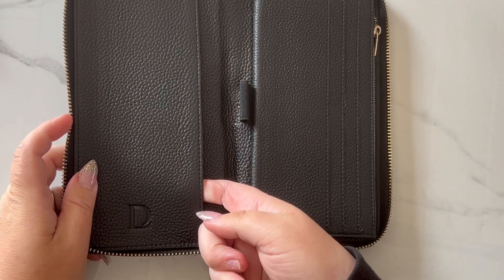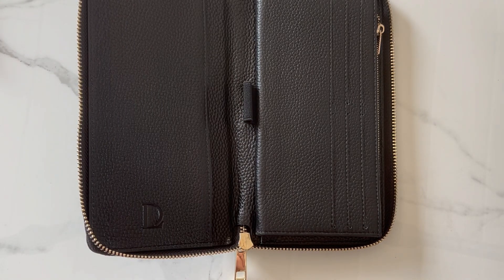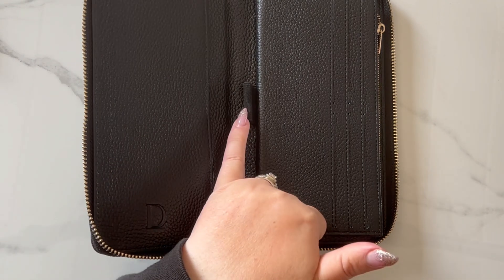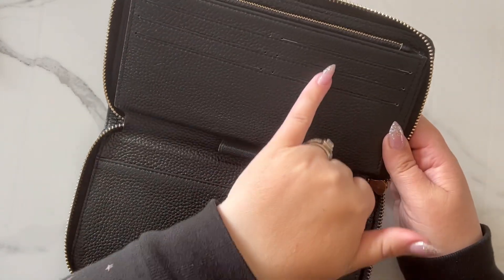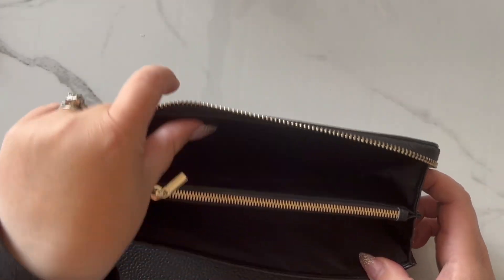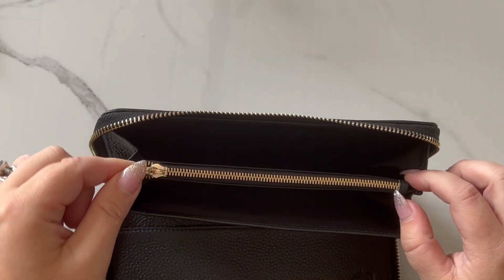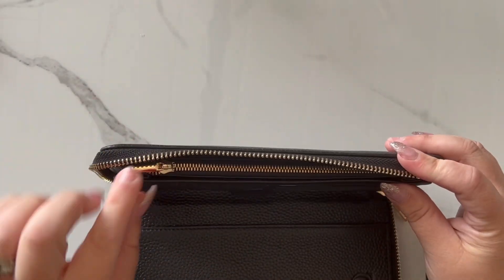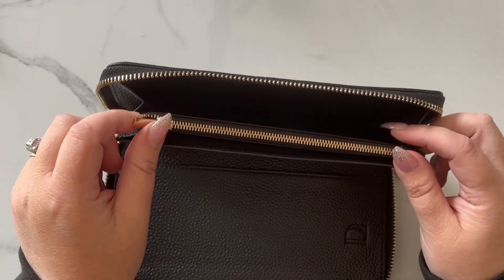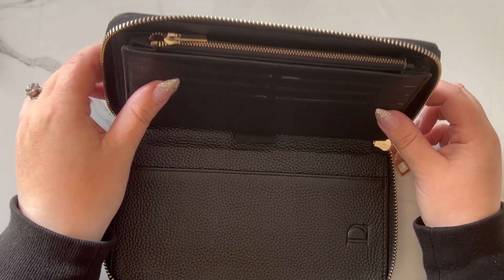It's a great size to stick things in — dividers, teller slips, cash. It's a really awesome size that you will find useful. We also have the pen loop here. It has six card slots and then two pouches, and it has a zipper for coins. What's great about this zipper is it's a smaller zipper so it won't get caught when you're zipping your wallet around. This zipper was definitely customized to work with that in mind.